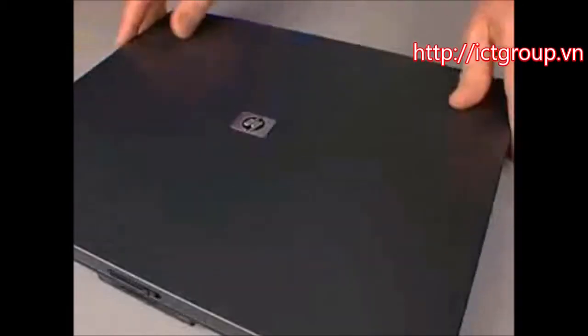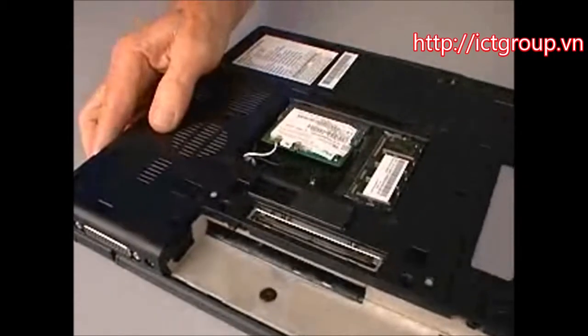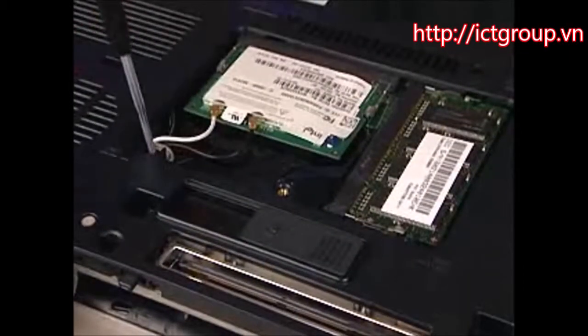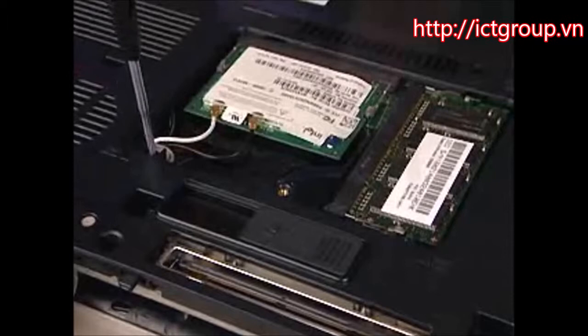Close the display panel and turn the notebook upside down. Replace the two T8 nine millimeter screws that secure the keyboard to the base enclosure.